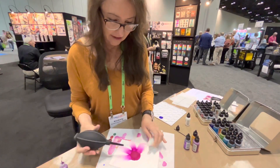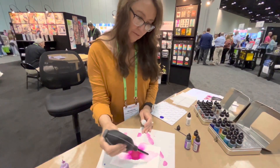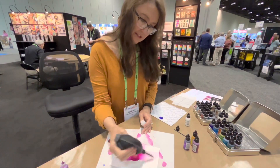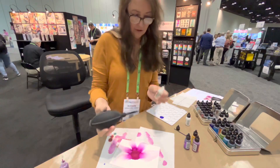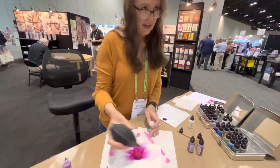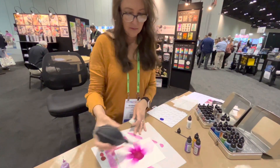I like to go all the way around, and then I decide if I want to put more petals in there. One mistake I've seen people make early on when they first start is they don't use enough blending solution. And so you start to get these little thin lines that come out. If you just use more, you can get it to come out really smoothly like this.